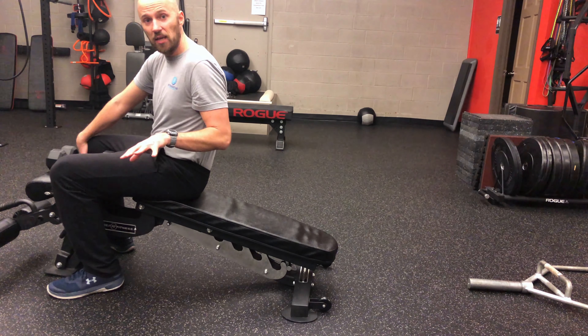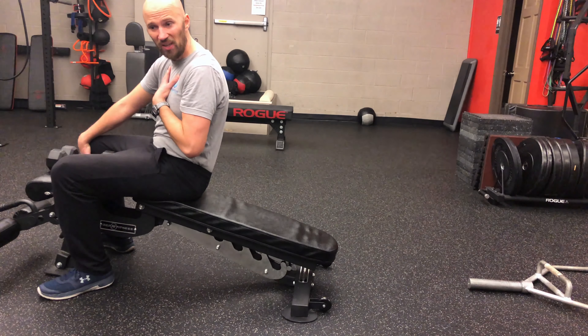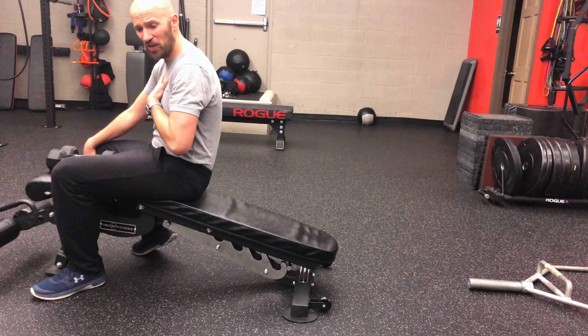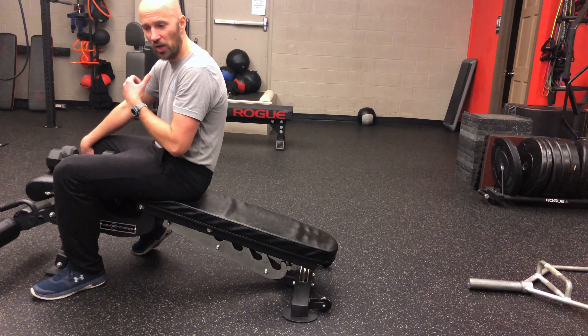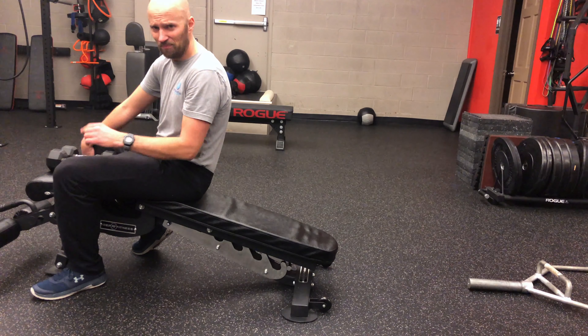The goal of this activity is to work on improving your chest mobility. I like this move if you've got someone who has limited expansion in the anterior chest or they have a hard time going overhead. If you see one of those two things, this move is for you.